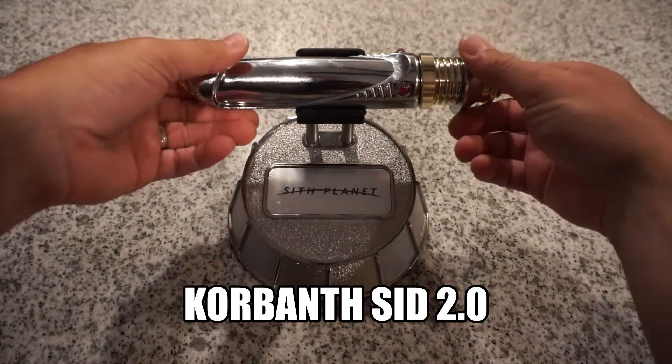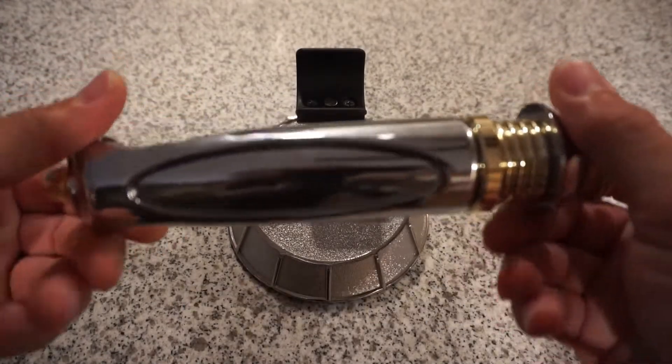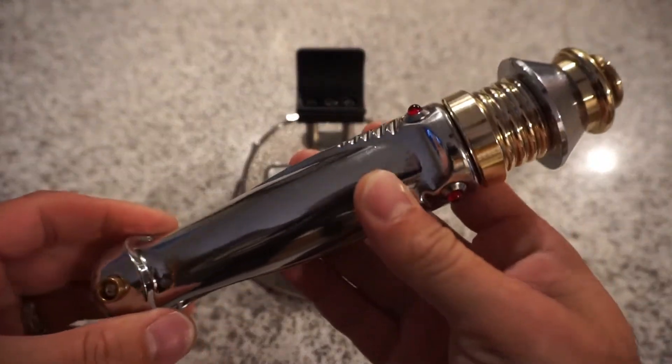Hey guys, it's Mike from Chimino's Workshop. Here we have our latest — this is a Corbanth Sidious 2.0.